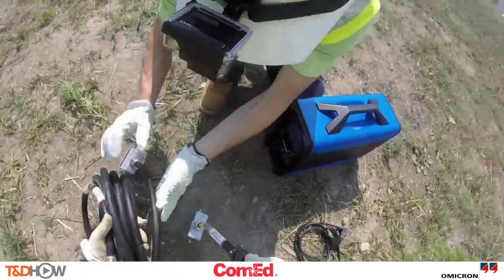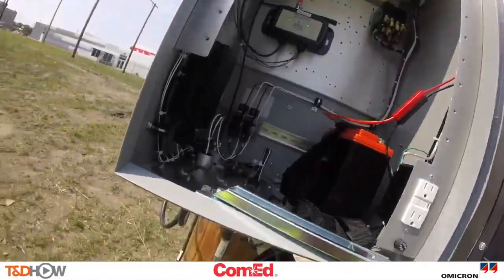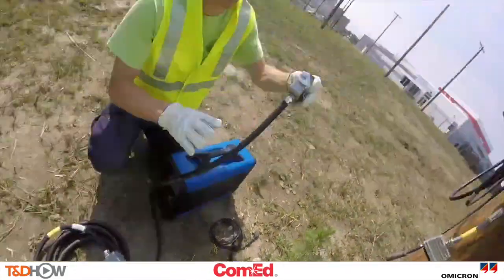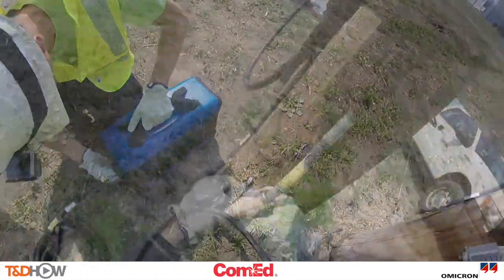Now let me hook up the safe end first. Here you'll see the sequence — always plugging in dead first. You want to go give us some accessory power? Control power — go ahead and plug your side in dead.